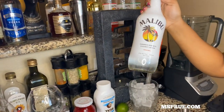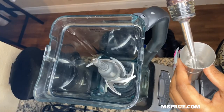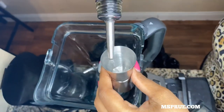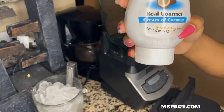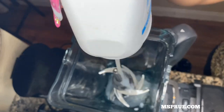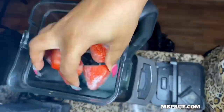First, I'm going to take my Malibu coconut rum and put two shots of it into my blender — this is for the strawberry portion of the strawberry daiquiri. Next is the cream of coconut; I squeeze a few squirts of this into my blender. Following that, I put in my frozen strawberries that I froze the night before.